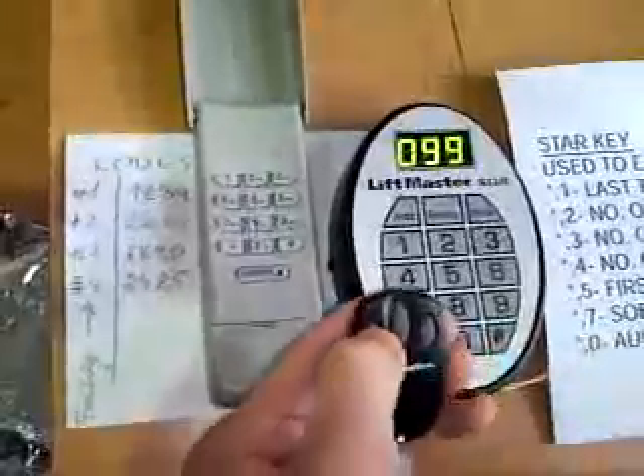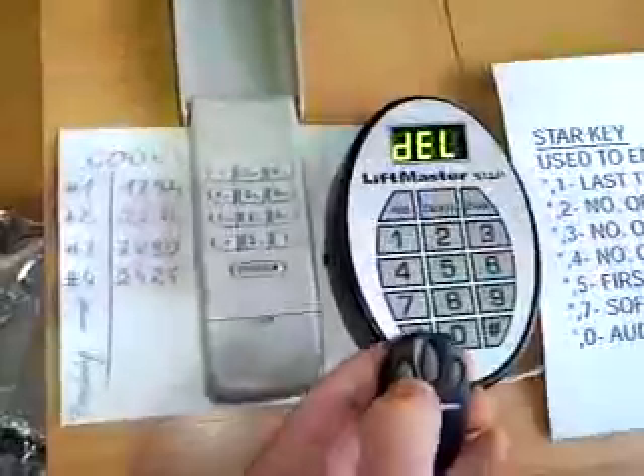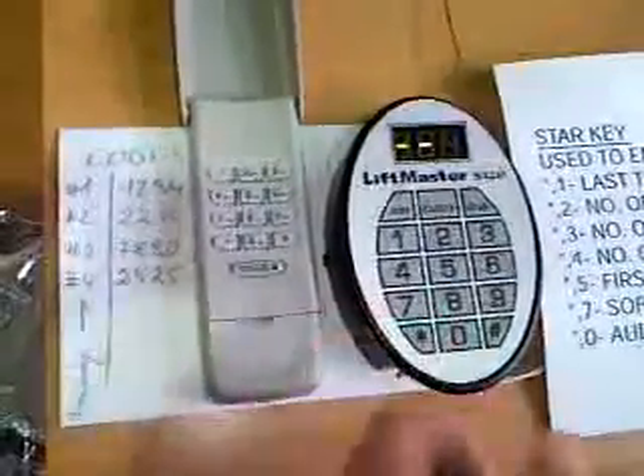I know this one's still working - 99 - so I push delete, 99, delete. Gone. Not working anymore.